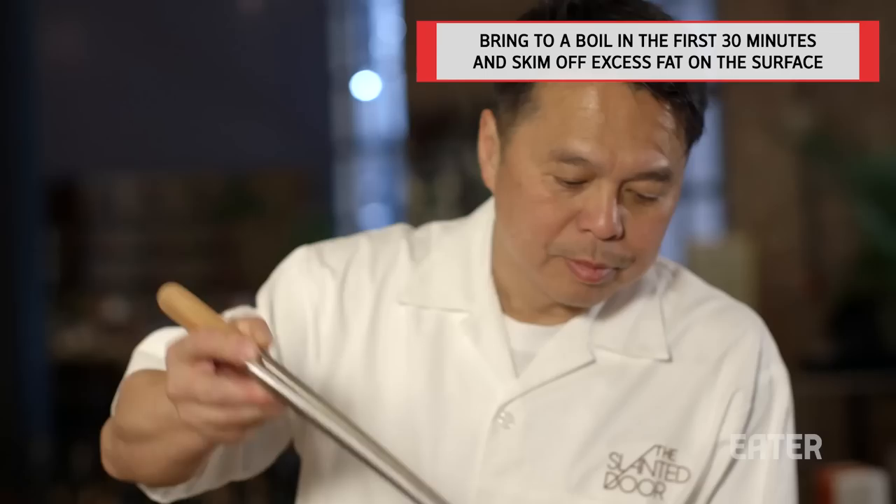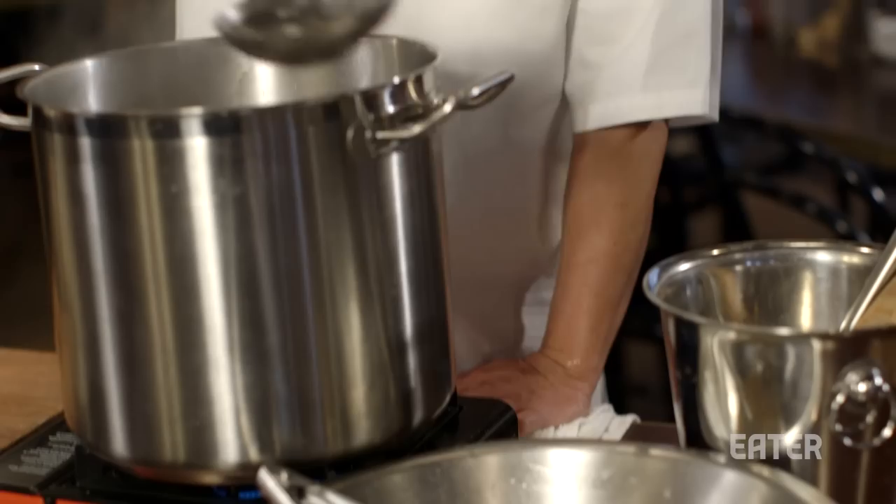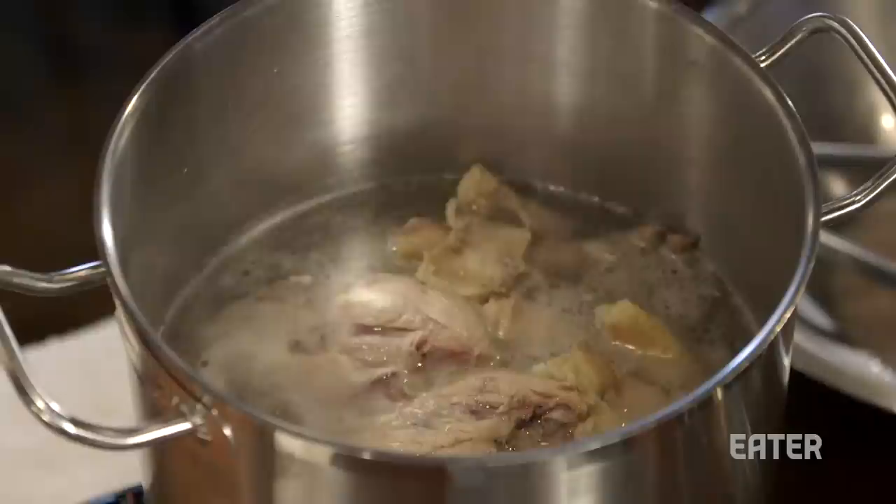By doing so, you take some of the fat off, but try not to get rid of all the fat — if you don't have the fat, it won't taste right. Once the water starts to boil and come to temperature, that's when you turn your fire down.